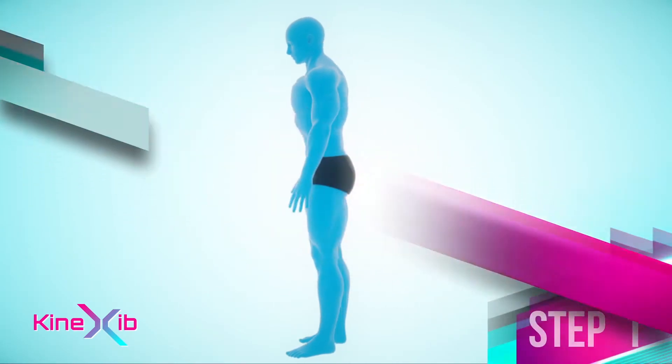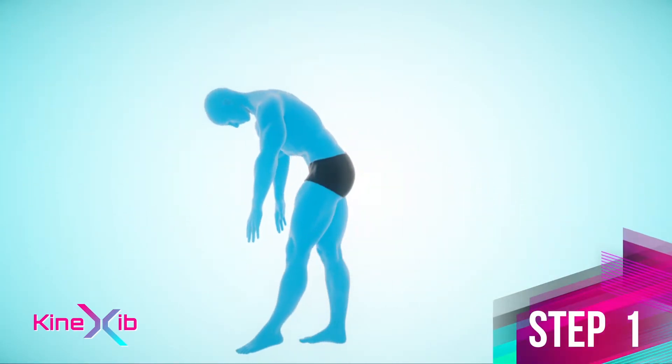Step 1. In a standing position, bend at the waist and put your foot forward. Step 2.